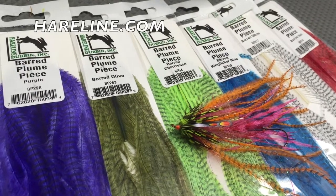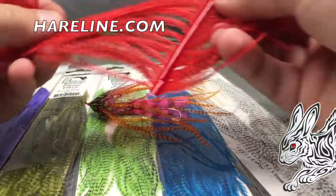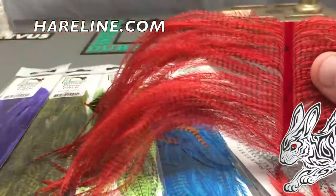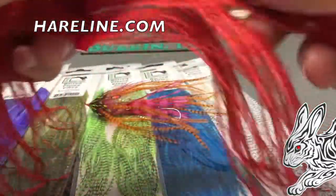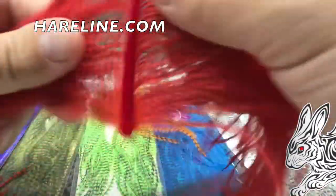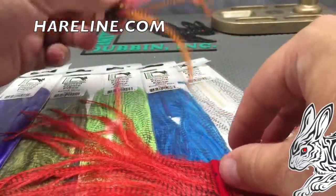The Bard Plume Piece from Hairline Dubbing. A lot of us that steelhead fish or do streamers love to tie with ostrich. As you can see, it's got a long thick plume, and the nice thing about that is it takes very little water to get this stuff moving. It's still extremely light and extremely long — most pieces are between five to seven inches long.